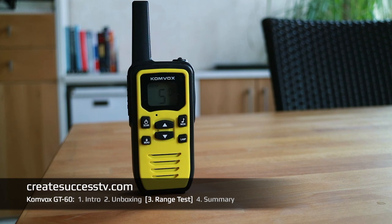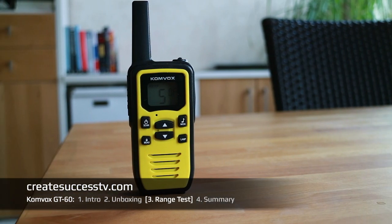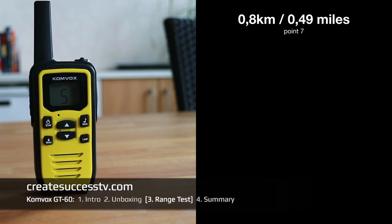Test point number five at about 2,000 feet of distance — usually very good quality at this range. Test point number six at 2,300 feet — I'm probably going to walk a full mile today. Test point number seven at half a mile, which is approximately 2,600 feet.